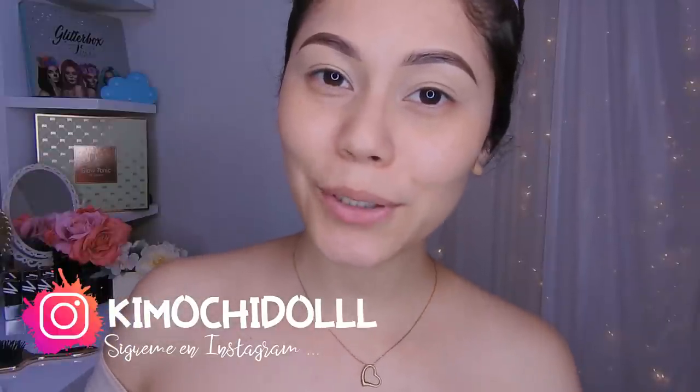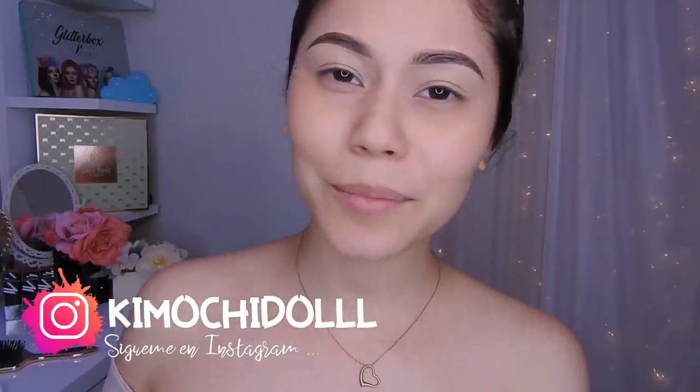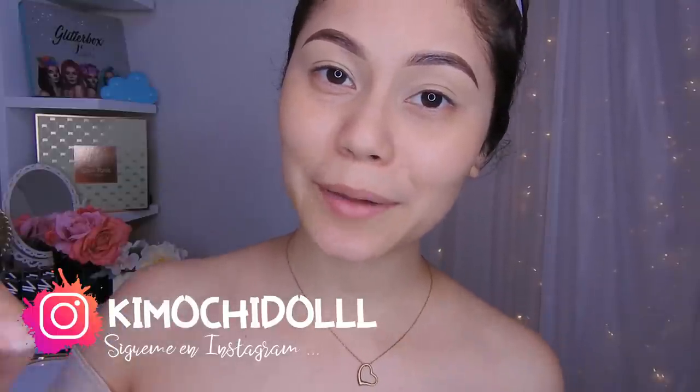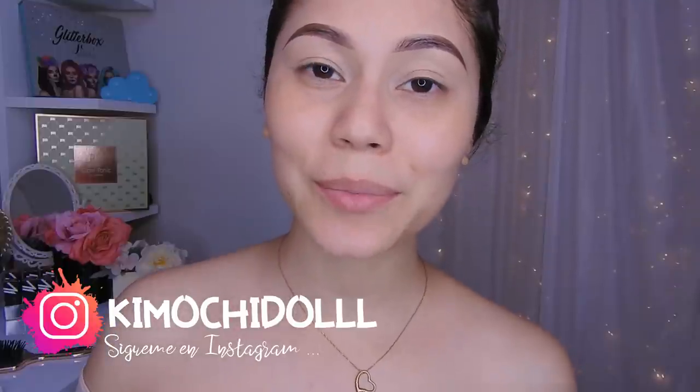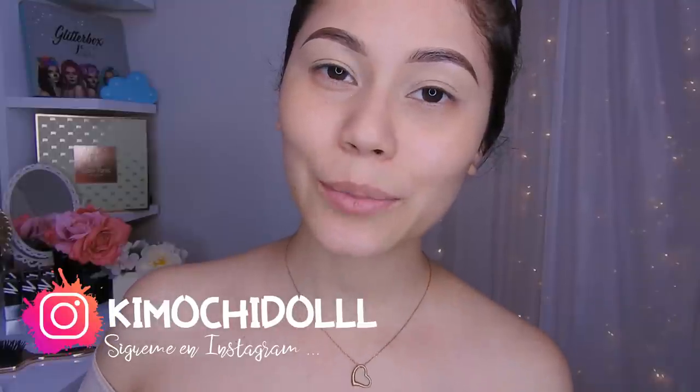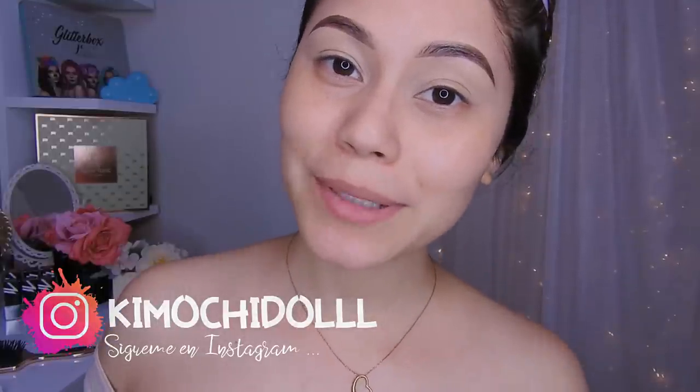Hola, ¡qué muchitas, qué muchitos, bienvenidos una vez más al canal! Bueno, hoy les traigo un maquillaje, pues digamos que no tan dramático. Así que espero que les guste. Bueno, si son nuevas no se olviden pasar aquí abajito a suscribirse al canal para que así no se pierdan ningún videito. También activen su campanita, así YouTube les va a avisar cada que suba un video. Y bueno, ya no les hablo más y ahora sí empecemos con este maquillaje.